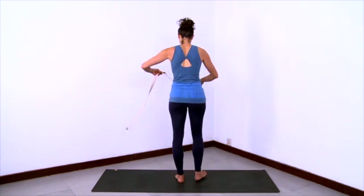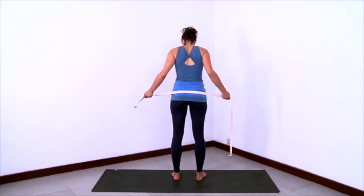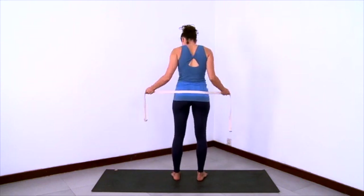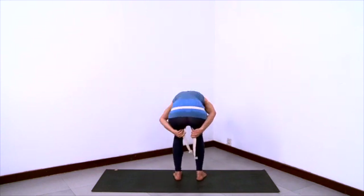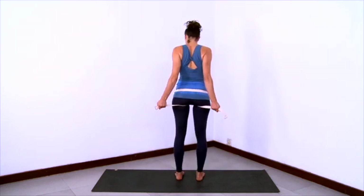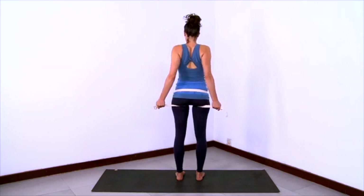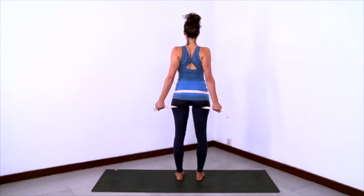Now we'll practice a special pose to help us learn how to internally rotate at the very tops of the thighs. This is important in setting up the pelvis as a pelvis that will allow the spine to be erect. Wrap the strap around the sacrum as you see here, then pull the straps from between the legs and grab onto the straps with your palms facing forward. Pull the right strap to the right, left to the left, so at the very roots of your thighs, the thighs are internally rotating.